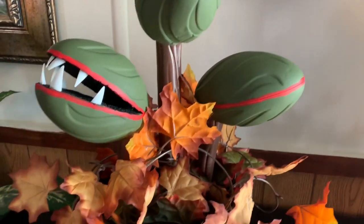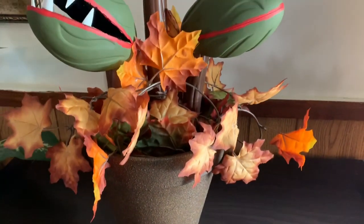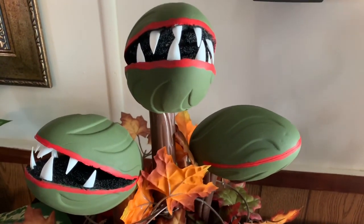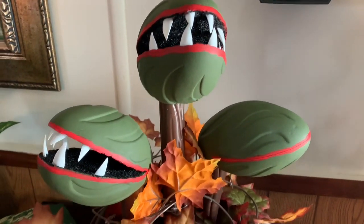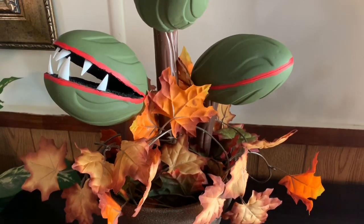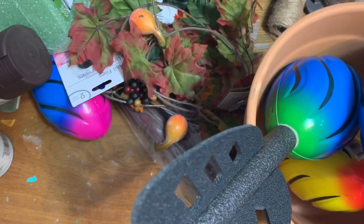Hey y'all, welcome back! In this video I'm going to show you how to make this really awesome spooky-looking man-eating plant type thing, kind of reminiscent of Little Shop of Horrors, using footballs and false fingernails from the dollar tree. Stay tuned, I'll show you how to make it. Let's get started.